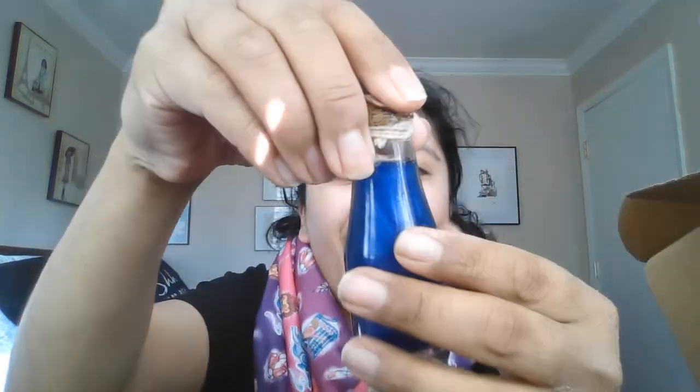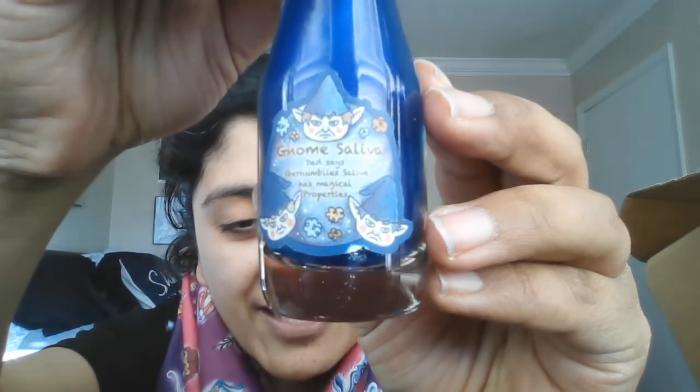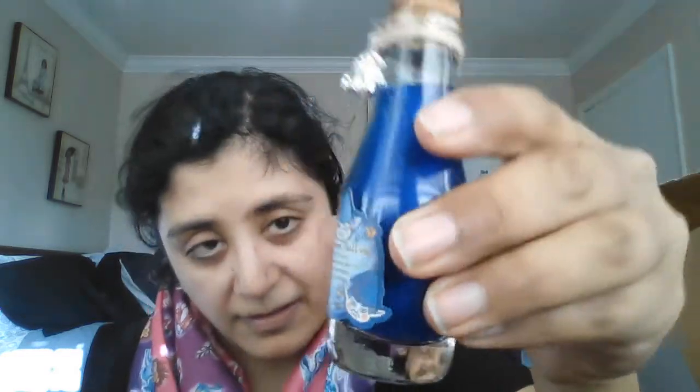Wizarding Trunk is known for their potions, and I was hoping for a small really cute potion — and it is a small very cute potion. The sticker's a little crooked, but it swirls, it's so pretty. It is gnome saliva, which has magical properties. I almost have enough potions I've made and gotten for a potion shelf, so I might have to do that.